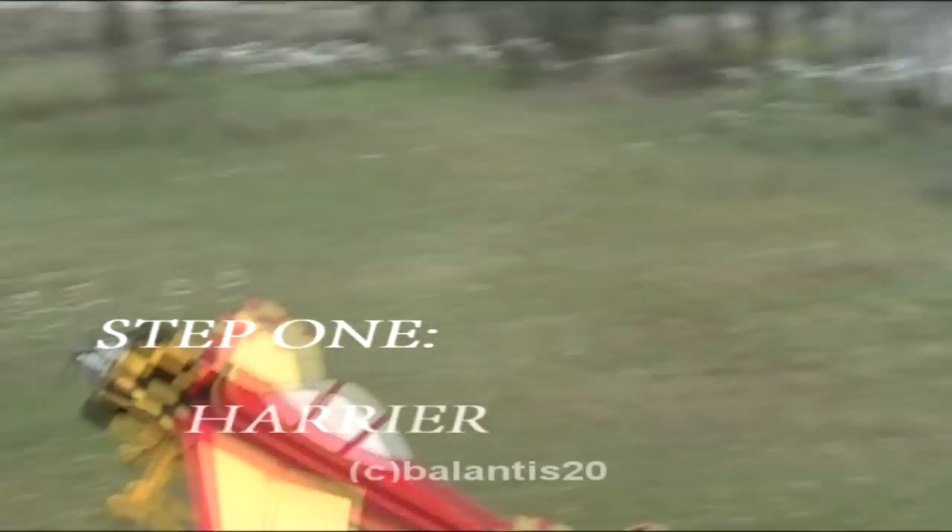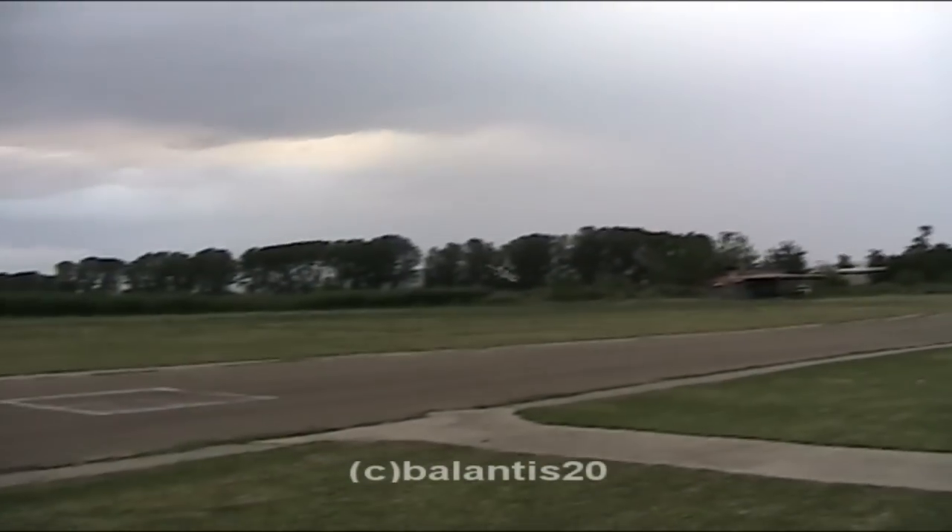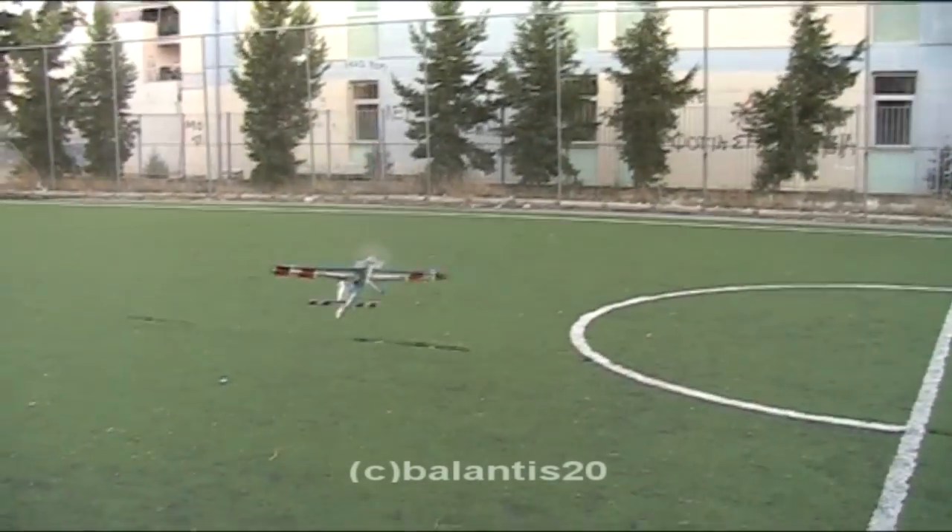Step 1: Harrier. This is the basic maneuver you have to know in nose-in and nose-out mode to accept the challenge.